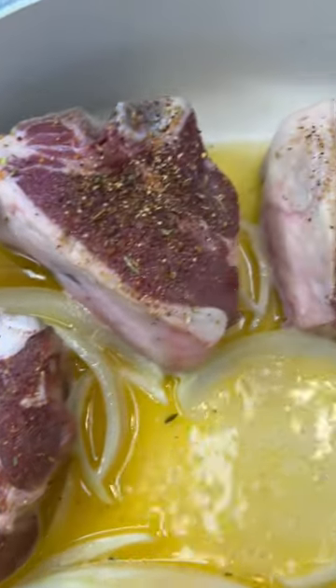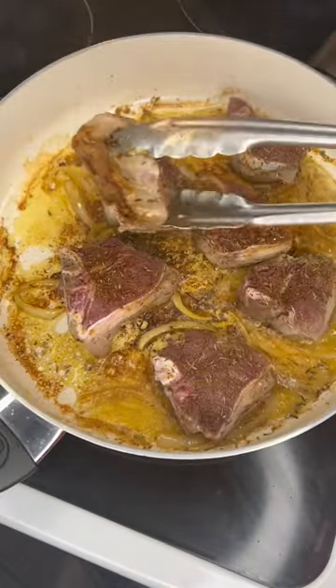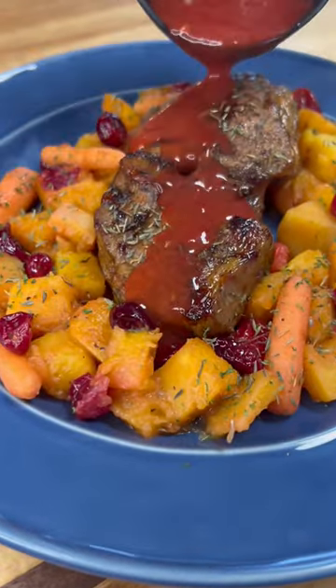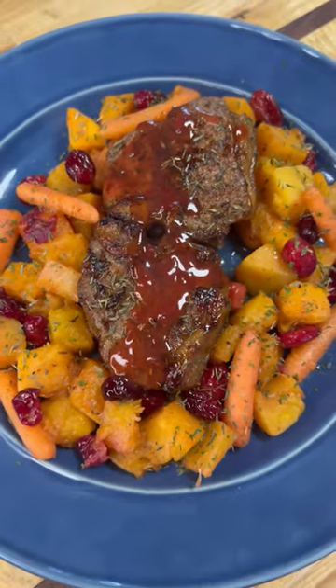We're going to make our side dish. It's going to be a concoction of butternut squash, carrots, and cranberries. Look at that sear. Raspberry reduction sauce on top — this is so good.